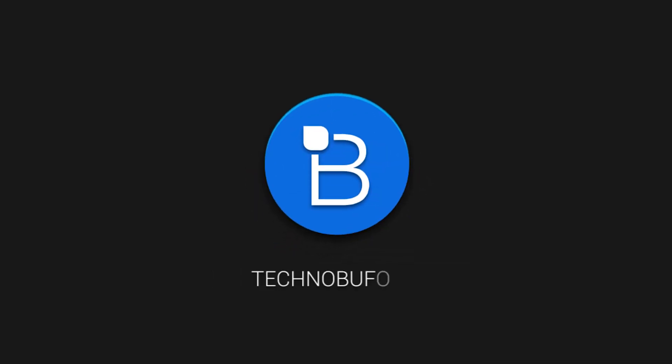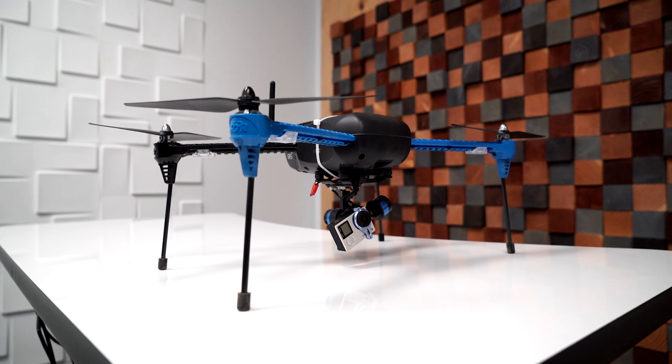Hey guys, what's up? Ron Periot here from TechnoBuffalo. So a couple weeks back, the guys at 3D Robotics sent us their new drone, the Iris Plus. This drone's supposed to have autopiloting features, follow me with GPS tracking. It's supposed to be crazy. So over the last couple weeks, we got to fly it, test it, shoot some footage, and so we have our review for you guys today.